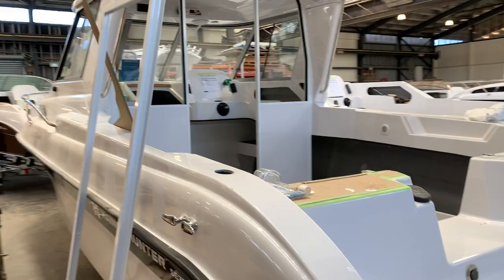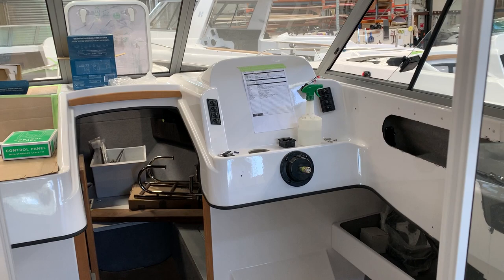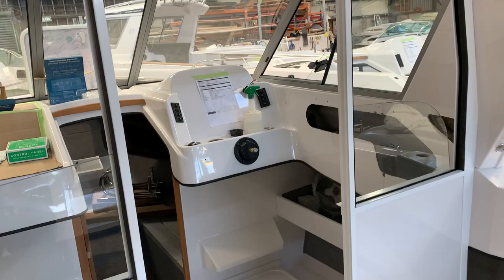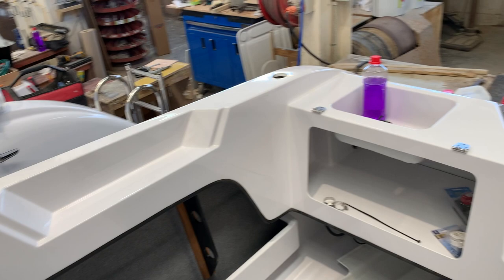You can see big side pockets either side — lots of storage space, really usable. We've also got a big dash so you can put big electronics in, and heaps of storage down below as well. This one's heading to the South Island. Very nice boat — storage either side, walkthrough transom, and rod storage either side as well. So check out the SE725 on the website.